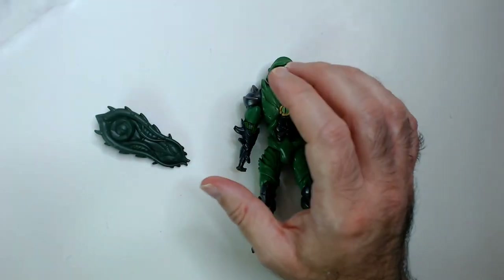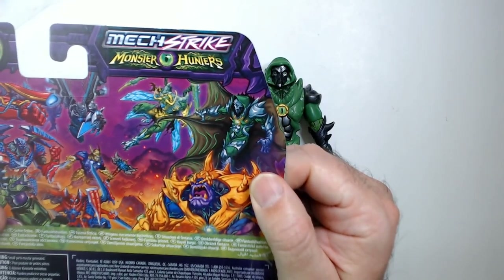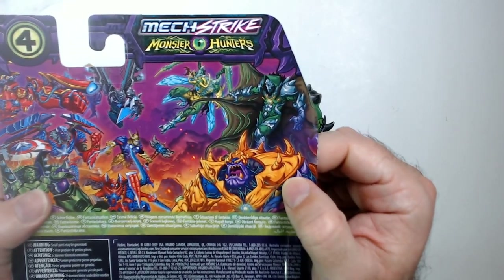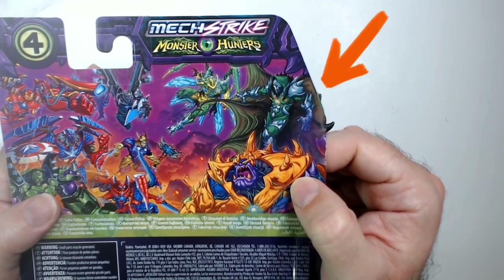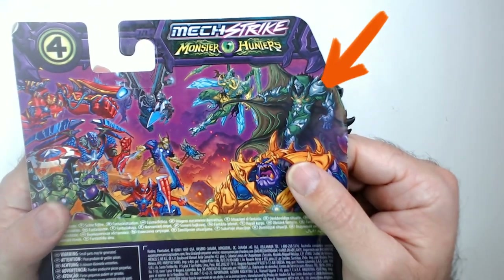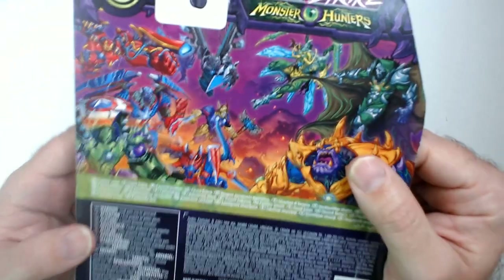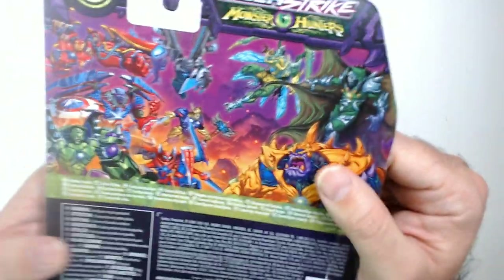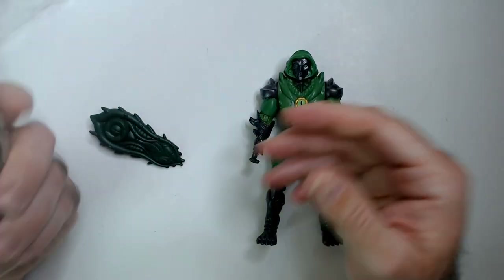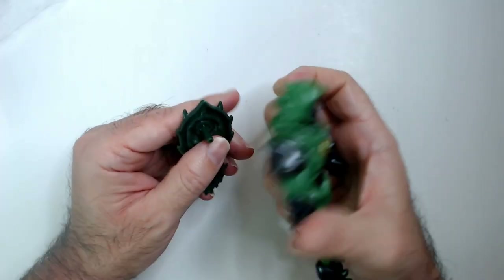That's weird. Spice cloak — yeah, it's not coming off. We have a reptile eye there. I guess he's like a monster Doom. See back here — looks like Thanos monster. I'm guessing bad guys are the monsters, maybe good guys are the mechs — that's how it works. If you guys know, let me know in the comments below.